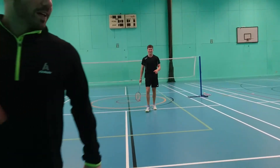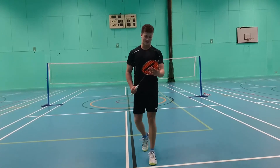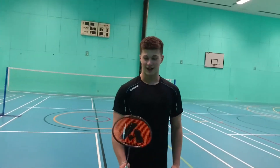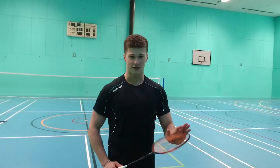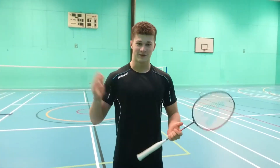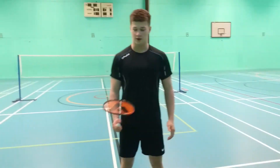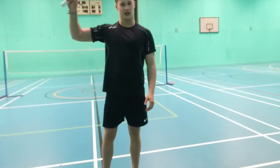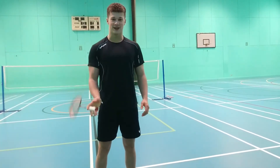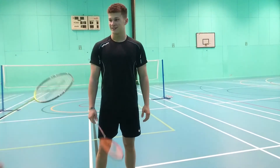Sam gives his feedback: he definitely feels a lot more whip in this racket and feels he gets a lot more power as well. It also looks very nice and feels a bit lighter than his own racket. He says it's definitely easier to move around his hands, and he'd say it's definitely better than his racket at the moment.